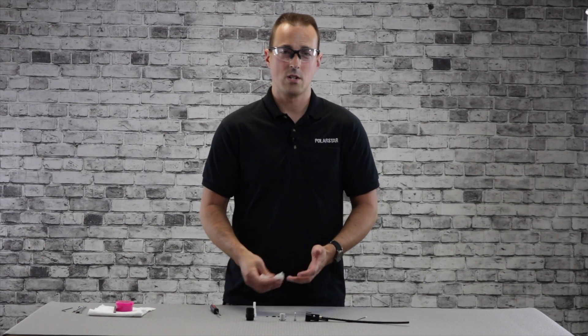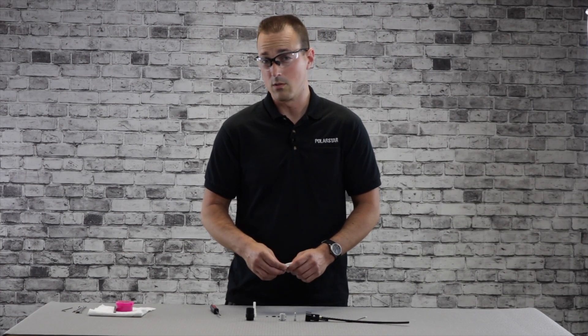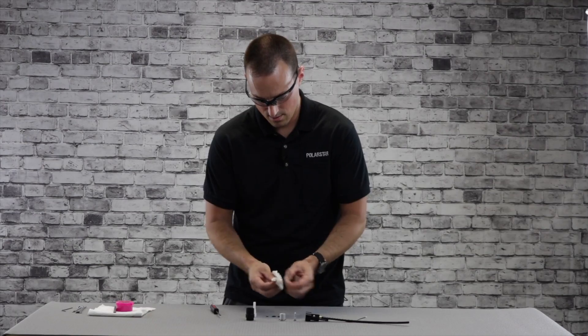For the o-rings, you can actually wash them off with warm water and dish soap, but if that's not handy, just wipe them off — that'll do it in a pinch. Just grab the o-ring and pass it through the cloth to wipe it down.